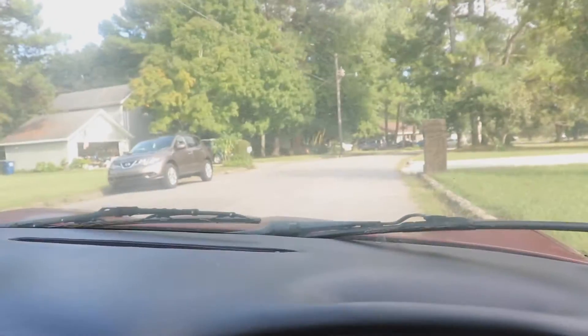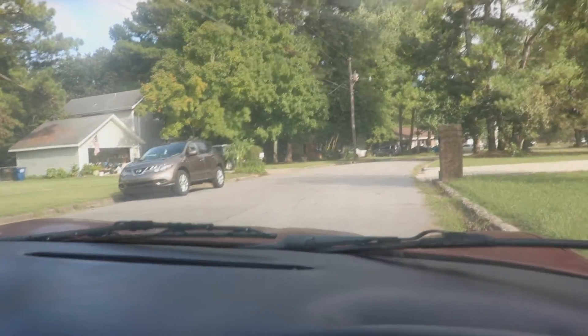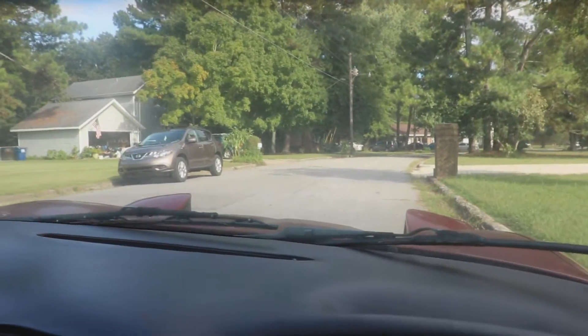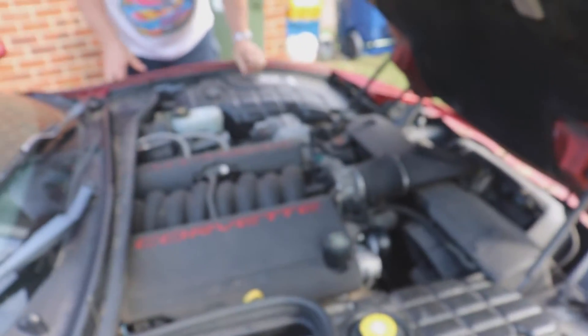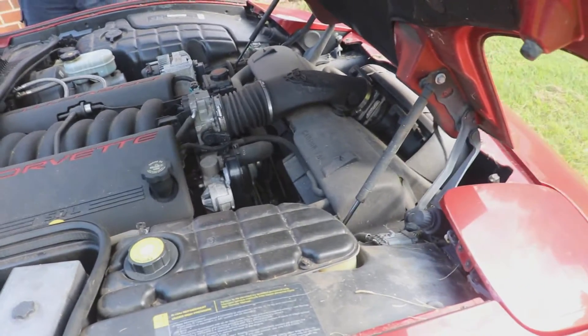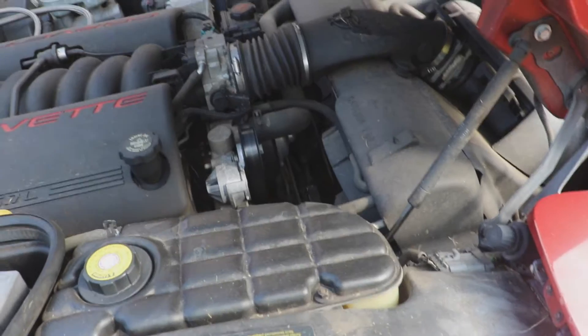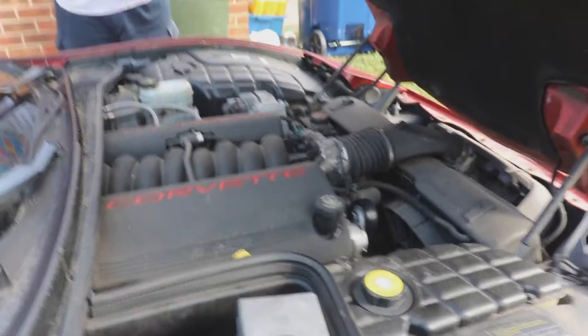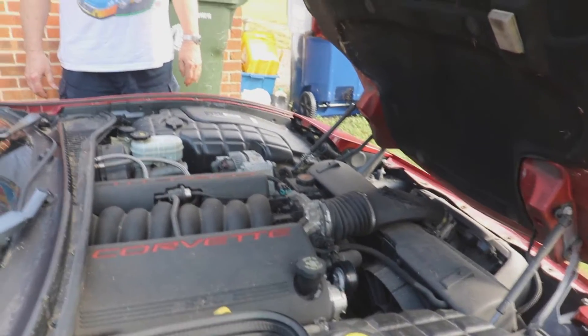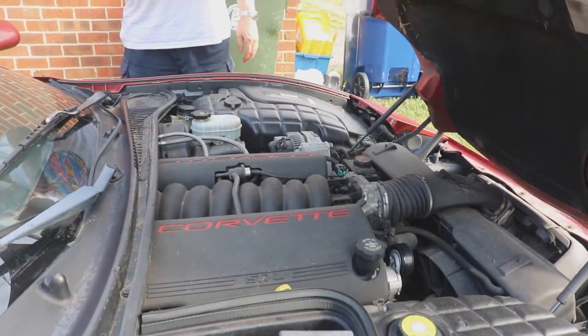Can you show the pop-up headlights real quick? Yeah, there they are. This is also one of the first electronics they call drive-by-wire — it doesn't have the cable going up to the carburetor.